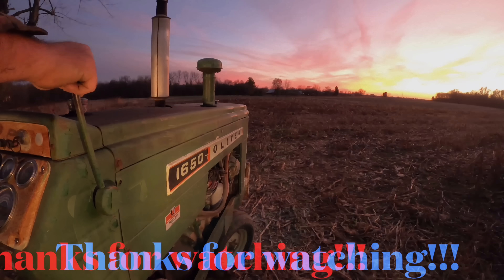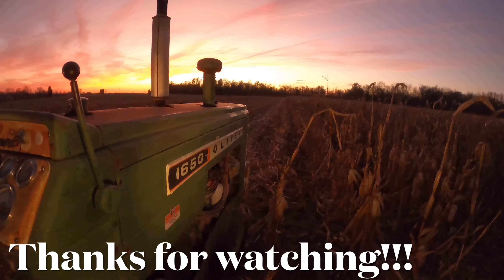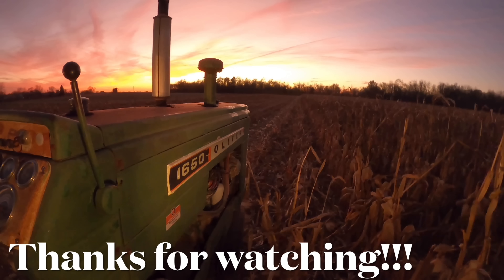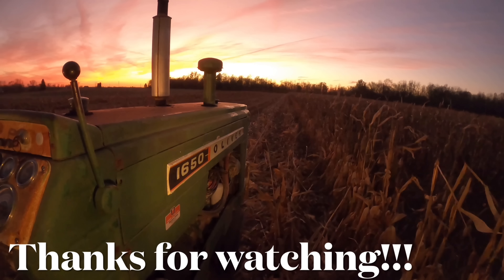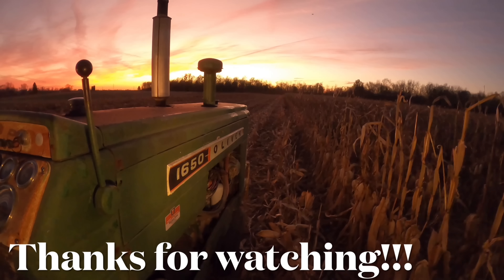All right — we accomplished our goal. We got to the iron post, so we'll call that a video now. I'll come out and finish it up another day, and then we should be ready to hit the field here. As always, thank you for watching, and I'll see you in the next one.